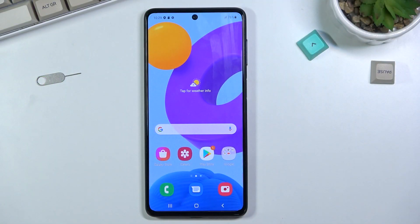Welcome! This is a Samsung Galaxy M52 and today I'll show you how to format your SD card.